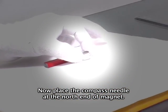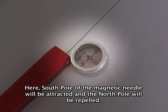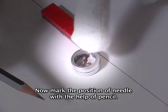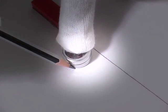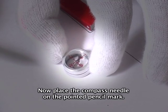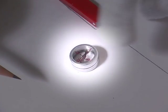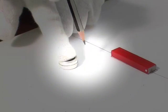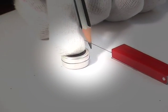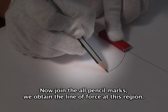Now place the compass needle at the north end of the magnet. Here, the south pole of the magnetic needle will be attracted and the north pole will be repelled. Now mark the position of the needle with the help of a pencil. Place the compass needle on the pointed pencil mark and repeat the process until the compass reaches the south pole. Now join all the pencil marks. We obtain the lines of force at this region.